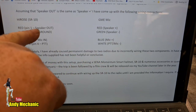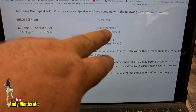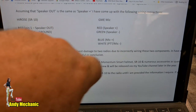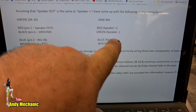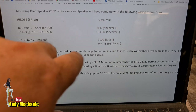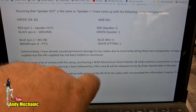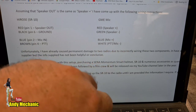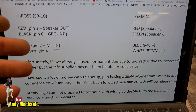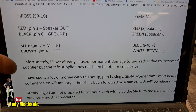Assuming speaker out equals speaker positive, I've come up with these connections — Hirrose connector on the left, GME mic connector on the right: red pin one (speaker out) to red GME mic (speaker positive); black pin six (ground) to green (speaker negative); blue pin two (mic in) to blue (mic positive); brown pin four (push-to-talk) to white (push-to-talk/mic negative). That's as far as I can get — I need confirmation if this is correct, as it's quite different from what I did originally.